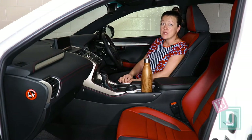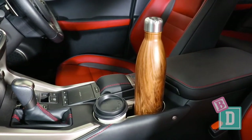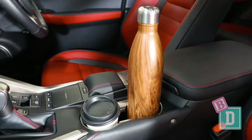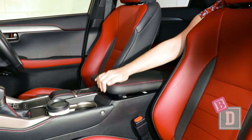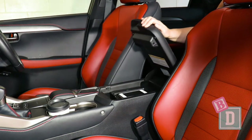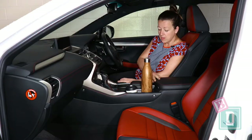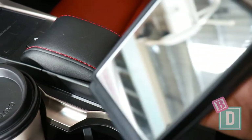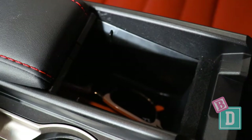In the front of the Lexus, the storage is quite good. There are two cup holders in the central console here. They will hold a large refillable water bottle or a disposable or reusable coffee cup. Behind them is the central console box. There's a wireless phone charging desk there, and underneath is quite a good-sized storage box with a 12-volt USB and AUX socket. There's also a little section here that when you pull it out is a mirror, and underneath you can put your glasses in there too.